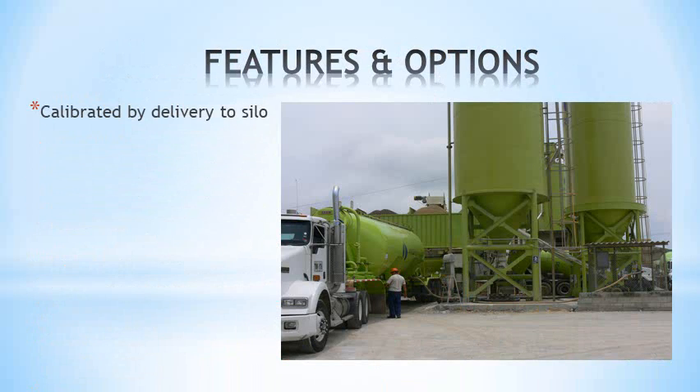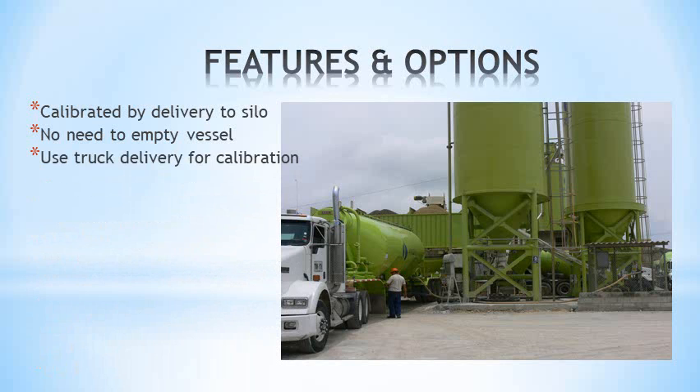The system is calibrated by a delivery of material with known weight. You don't have to empty the silo — simply estimate the weight in the silo and enter this as the first value. Then add the weight of the truck delivery and enter it as the second value.